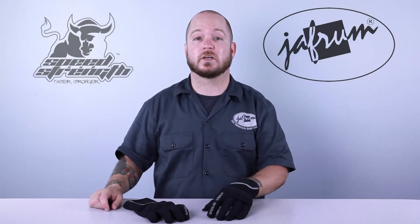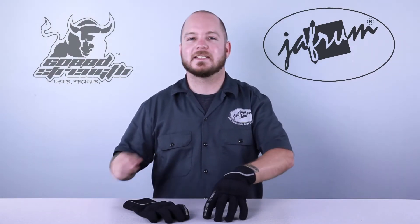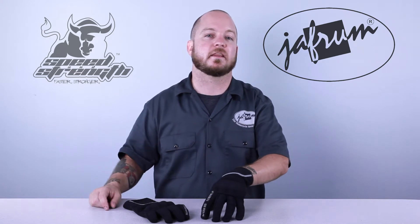Hey everybody, I'm Louie, I'm a motorcycle gear expert here at Jaffram. Today we're taking a closer look at the Speed and Strength Speed Strong Textile Glove, available at Jaffram.com.